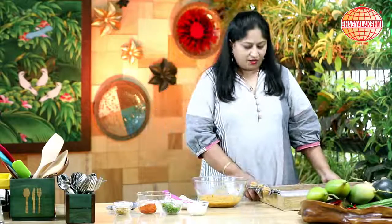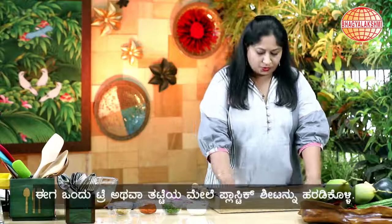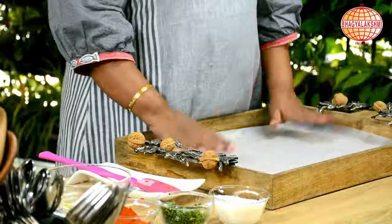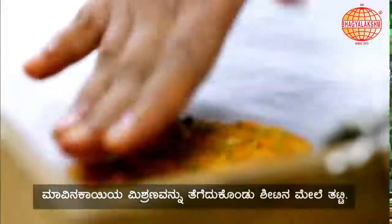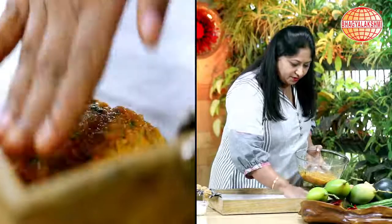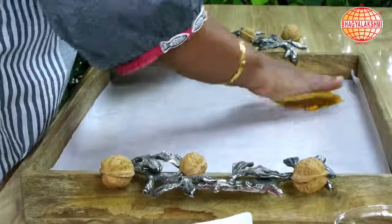Here I have taken a tray and lined it with parchment paper — a plastic sheet will also do. On this I am going to spread and dry the mixture. It need not be very thin, because when it dries up the moisture would have gone and it will become very thin.